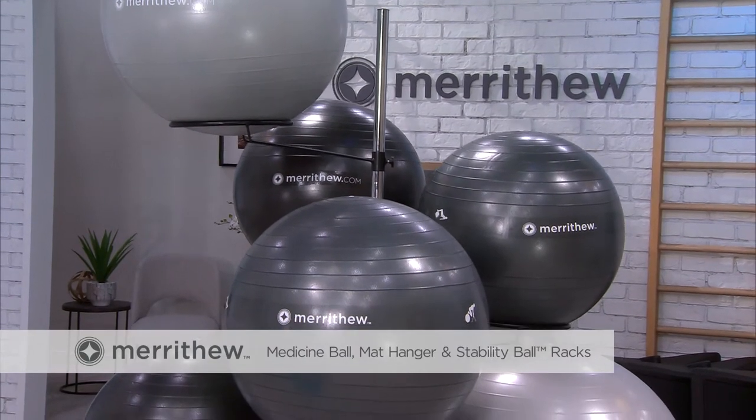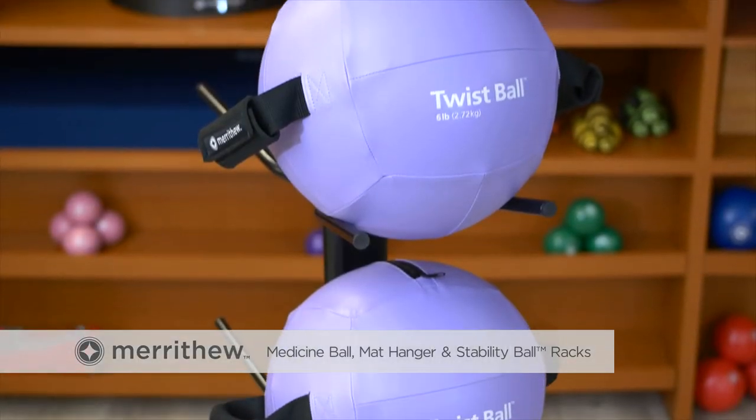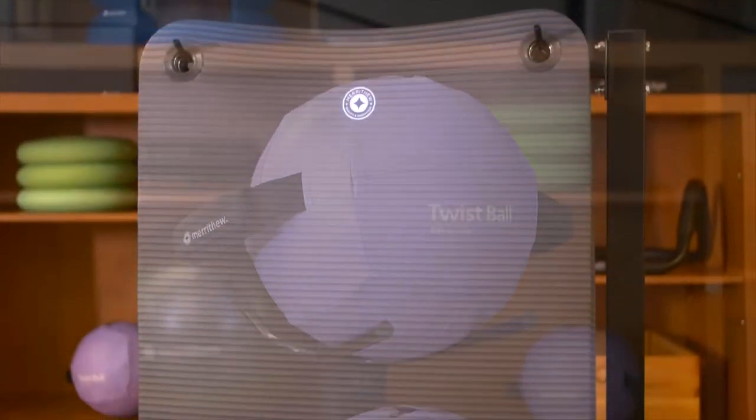In a busy studio, club or gym, keeping things neat but still accessible is a necessity. The Merrithew line of storage options will keep balls and mats out of the way until the next workout.